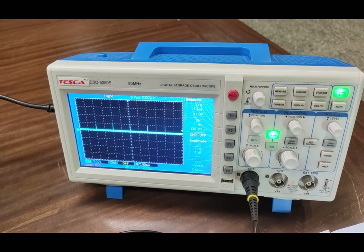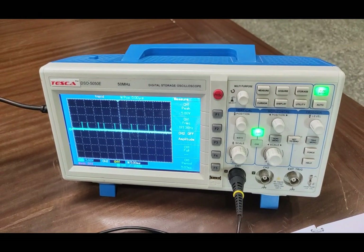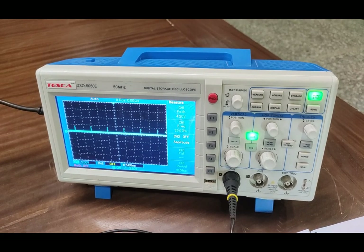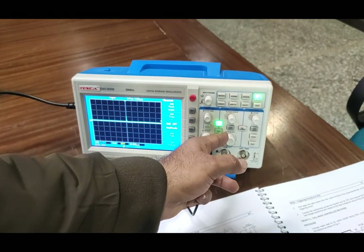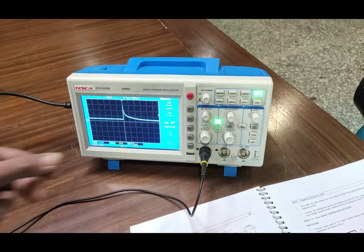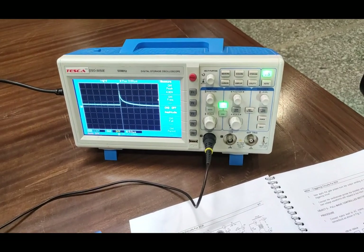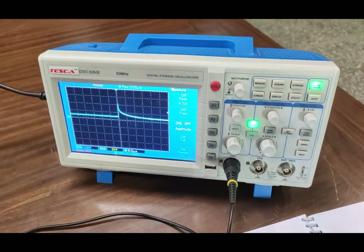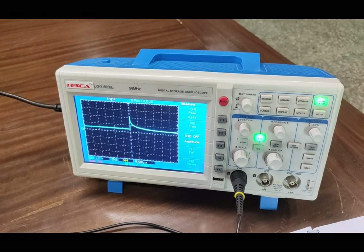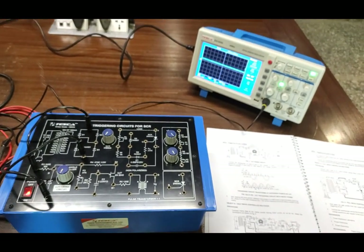Here you can see simple pulses on the DSO screen. These pulses have a voltage peak of 4.6 volts. As I increase the firing angle, the pulse voltage peaks also increase up to 5 volts. Decreasing the voltage causes the pulses to go lower. That's how the UJT firing circuit works with different pulses. Firing of the pulses can increase and decrease the gate pulse or the firing angle of the SCR. This is the third practical in which we have seen the UJT firing circuit.